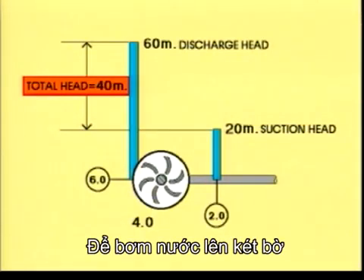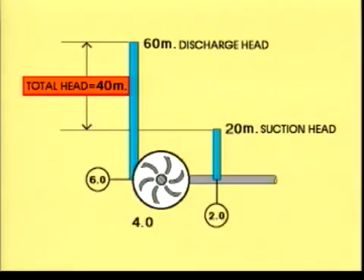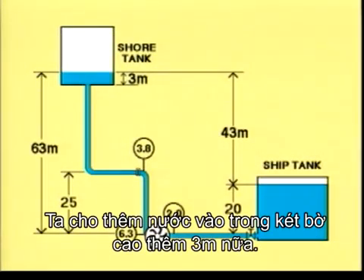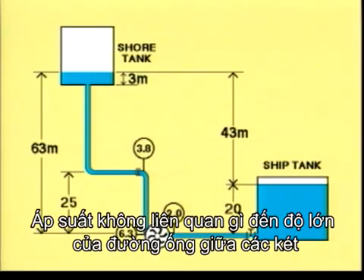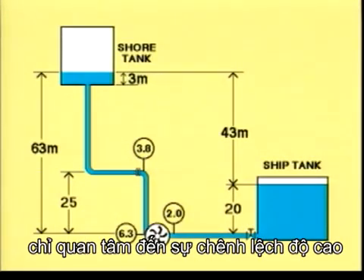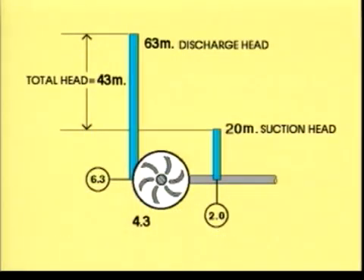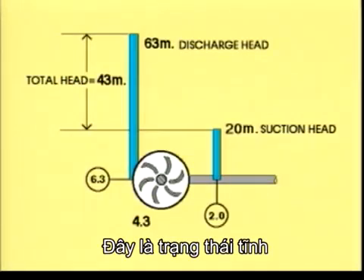To pump water to the shore tank, the pump must create a head bigger than 40 metres. An additional 3 metres of water is filled into the shore tank. Note that the pressure at the pressure side of the pump rises by 0.3 kilograms per square centimetre. The pressure has nothing to do with the volume of the pipe or the tank — only the difference in height counts. There is no change of the suction head. Total head is now 43 metres.